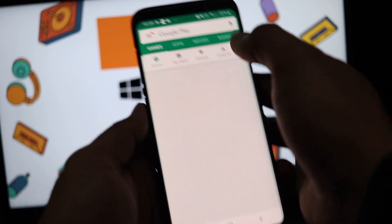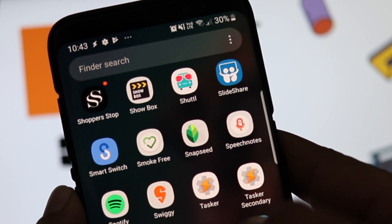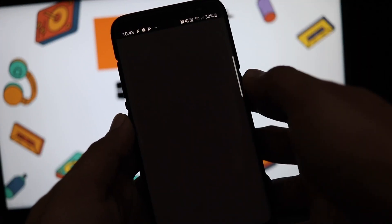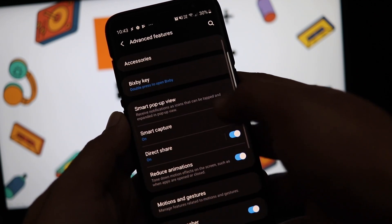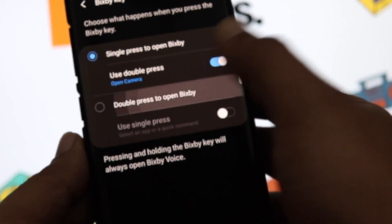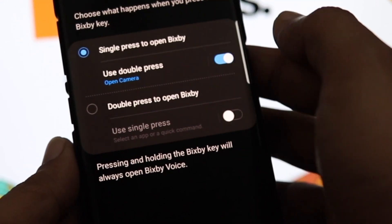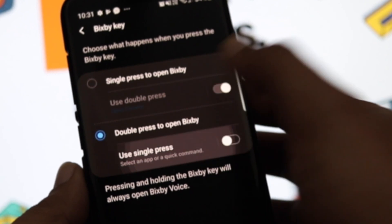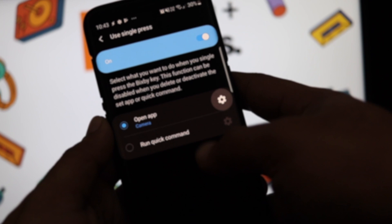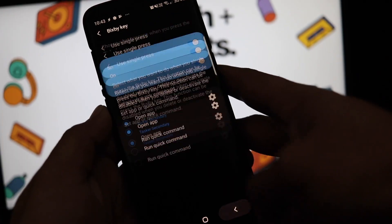Now open the Play Store again and update Tasker to the available beta version. This will install two apps: Tasker and Tasker Secondary. Next, go to Settings, then Advanced Features, and tap 'Bixby key.' Set up Bixby if you haven't already. Once on that page, tap 'Double press to open Bixby,' since we want to keep the single press event to run Google Assistant. Then tap 'Use single press,' turn it on, and tap the settings icon beside 'Open app.' Choose the Tasker Secondary app from the list, then go back and open the Tasker app.